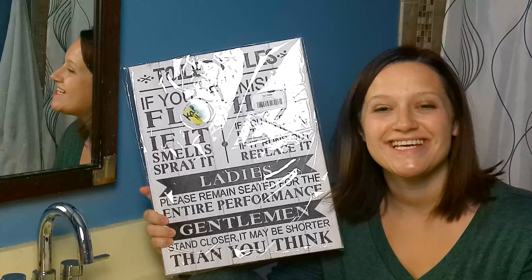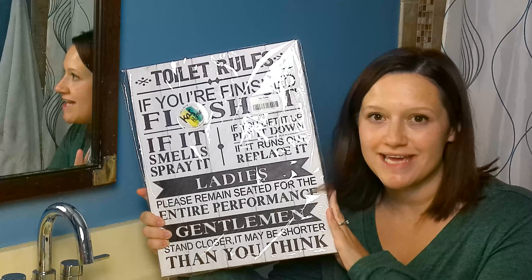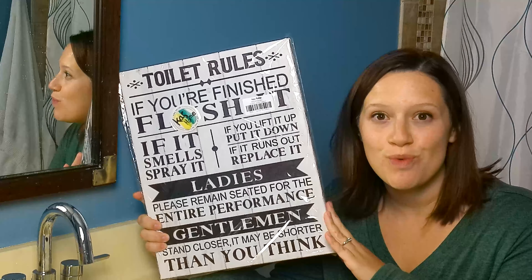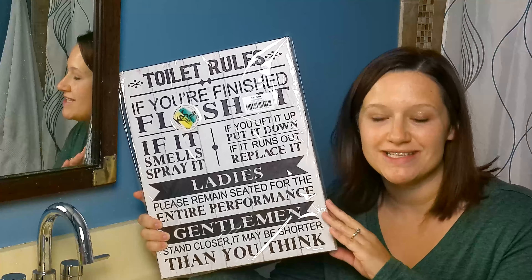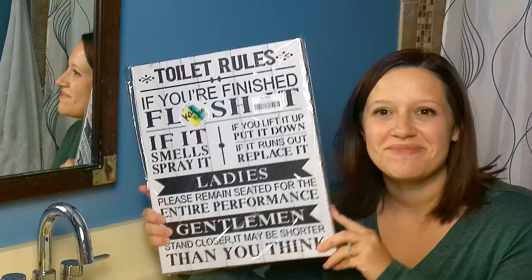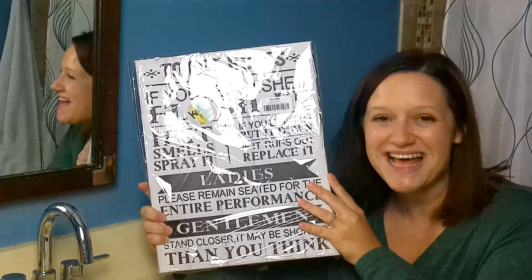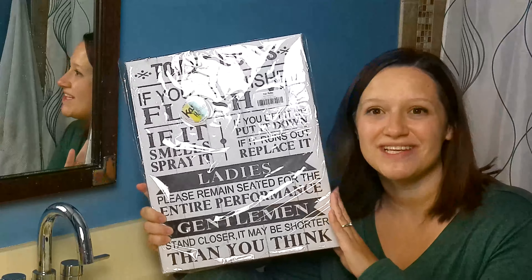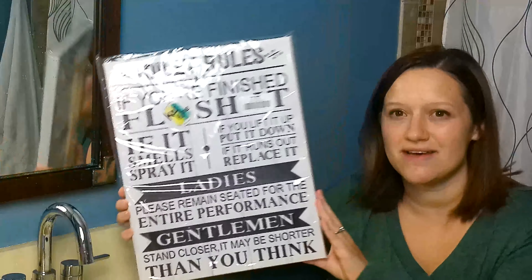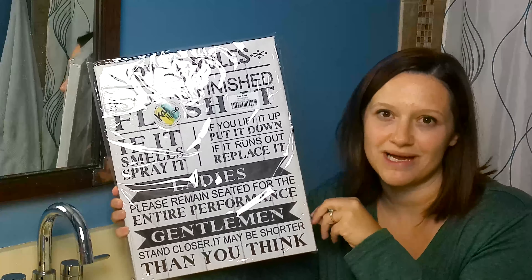Today I'm reviewing this fun canvas artwork for a bathroom. I have two boys and needed desperately to find something fun and quirky, and this fits the bill perfectly. It comes packaged in plastic, has fun little details, and I love that it's super detailed, very high definition with crisp lines. I love the black and white contrast.